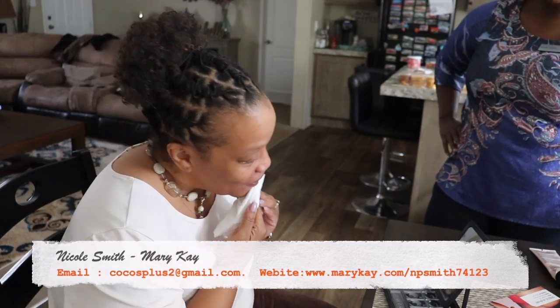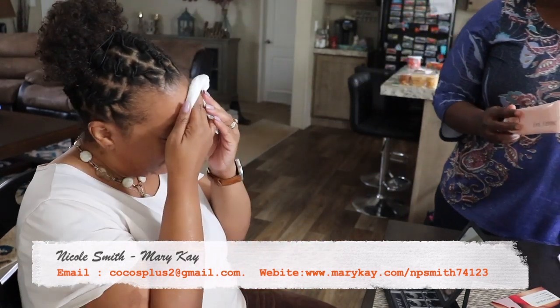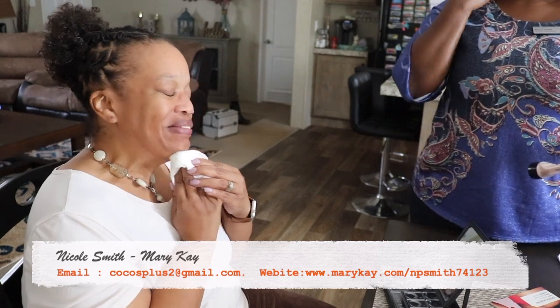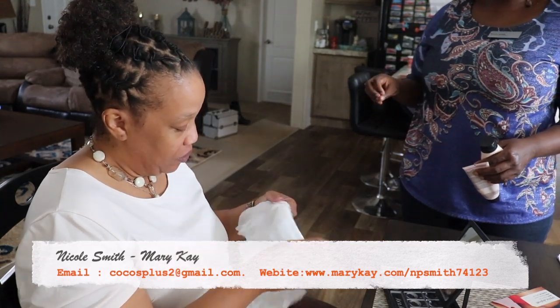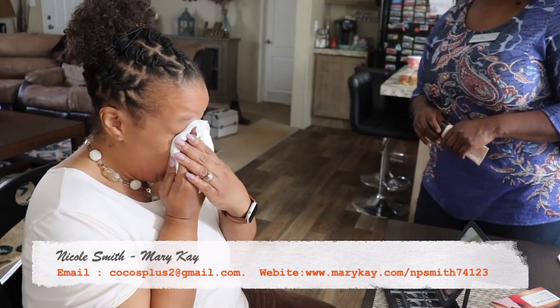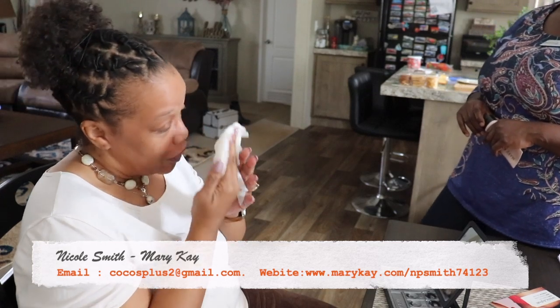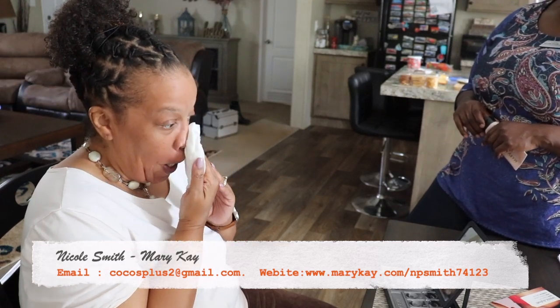That's what you call the three-in-one cleanser. We have it for combination to oily skin and for normal to dry skin, based on your skin type. The one for dry skin is going to give you the moisture you need without leaving you greasy or oily at all.